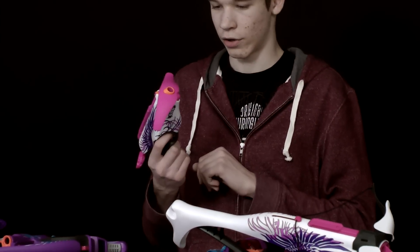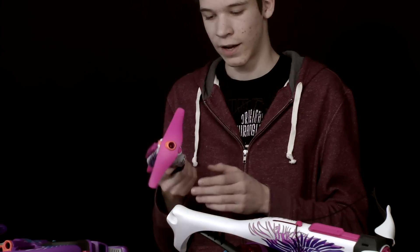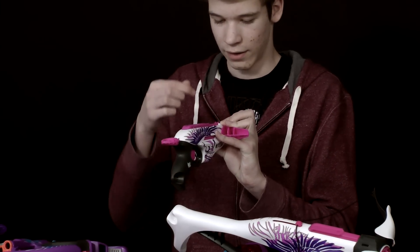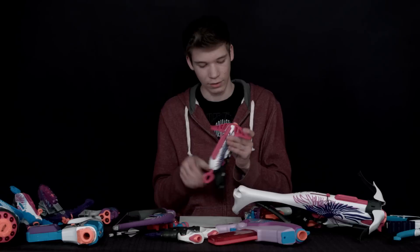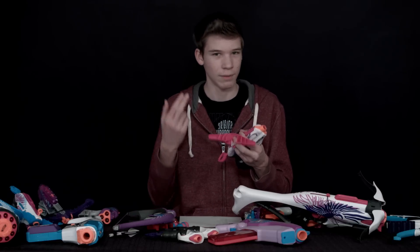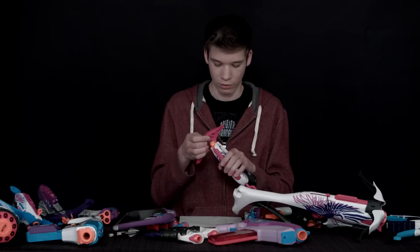Next we have the Pink Crush here. This gun reminds me of the Fire Strike, the EX-3. It doesn't have any dart holders except for this front attachment where you can put squeeze darts. The pros are that its range is pretty good and accuracy is pretty good. But the con is that this front piece is kind of pointless — the darts you fit inside will get smashed, so it's not really worth putting your darts in there.